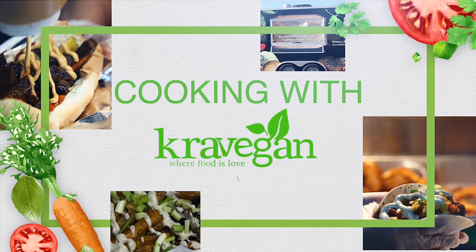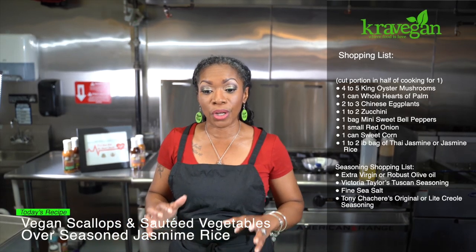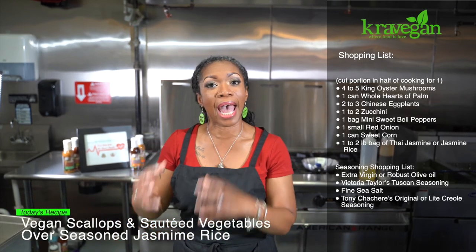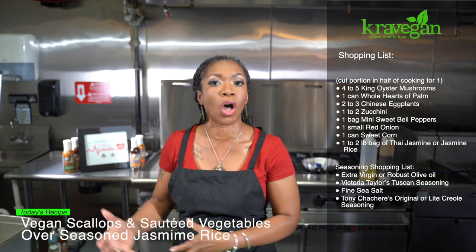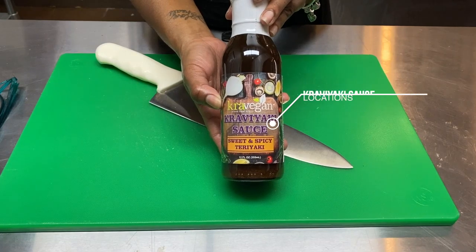Come with us as we cook a delicious vegan meal. Today we're going to cook a very fast, simple, easy, yet extremely amazingly delicious vegan meal. We're going to sauté some vegetables, add a sauté protein, and put it all over rice with our signature PrayVegan PrayVeaki sauce.